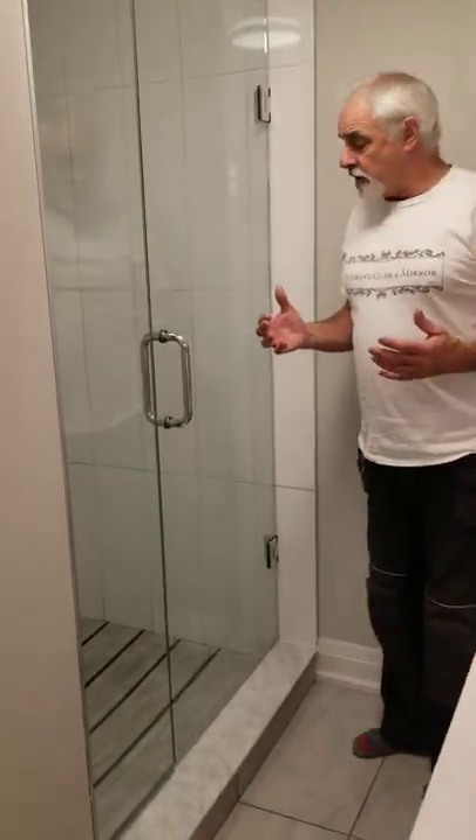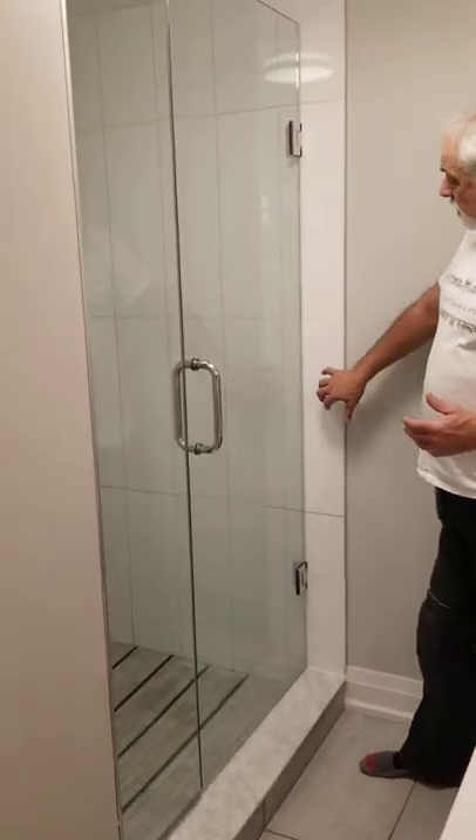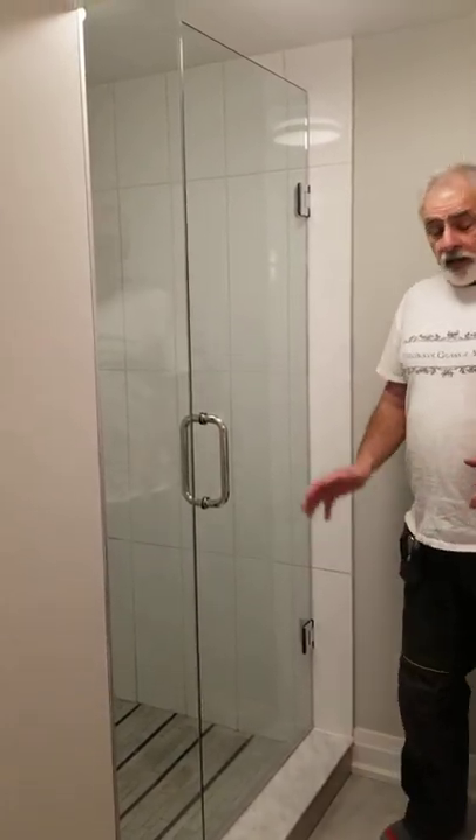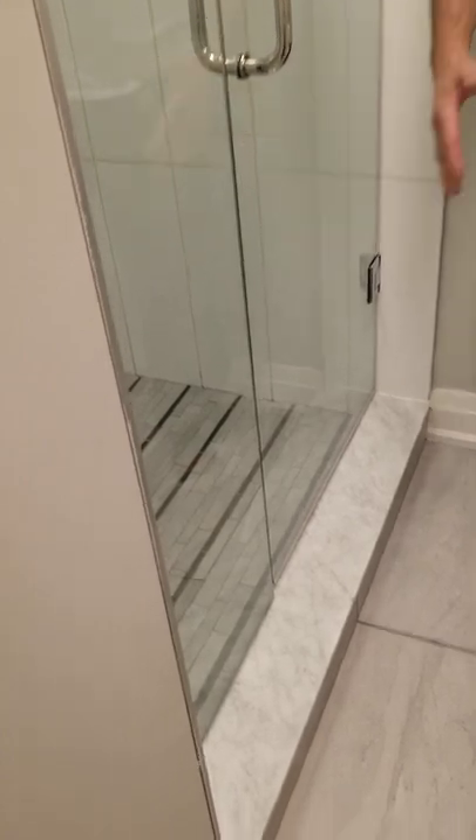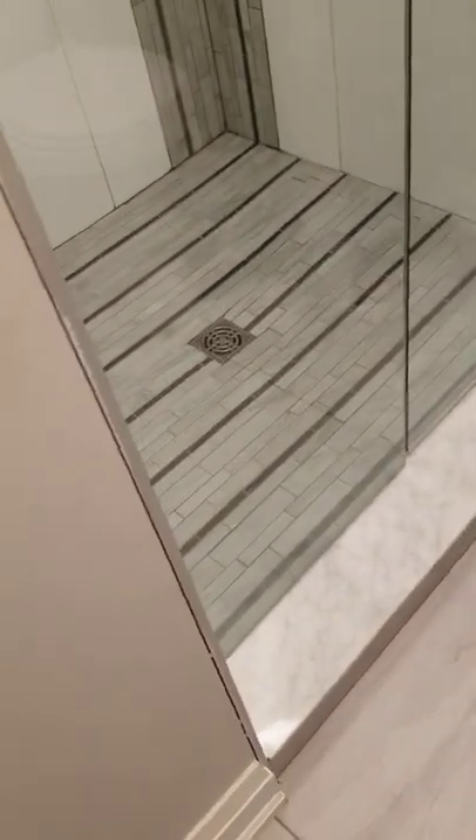Now this is in a basement so it's a very tight area, so we did a glass wall mount with a side panel. If you notice down at the bottom, we've put the glass right in on the farthest part of the threshold.